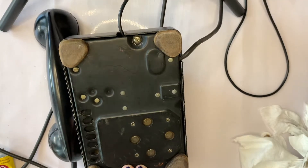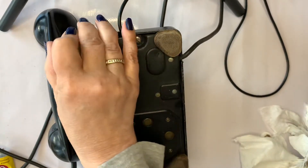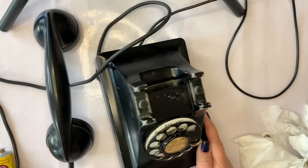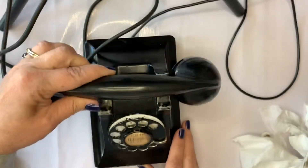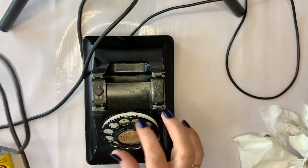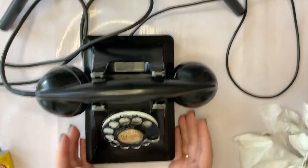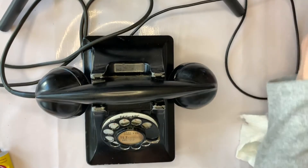On the bottom of this phone it has some nice soft leather — I think they were suede at one time — feet, so they didn't scratch the wooden desks back in the day. These telephones can be gotten to work. For the most part it is analog. A lot of places you cannot dial out if you're on a digital system, but there is a way to dial out using Bluetooth and modern technology.